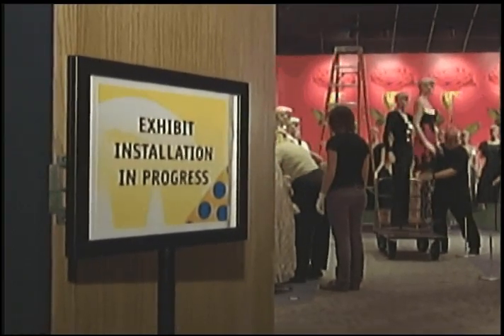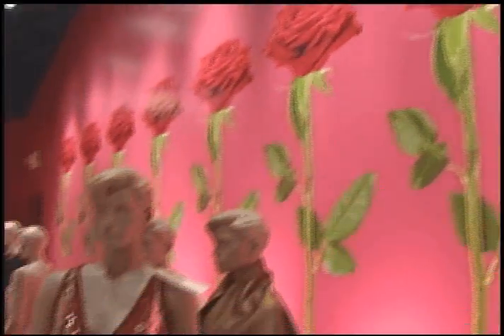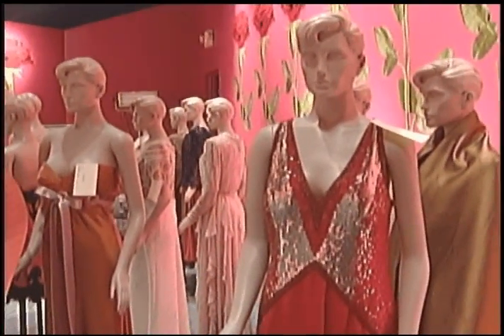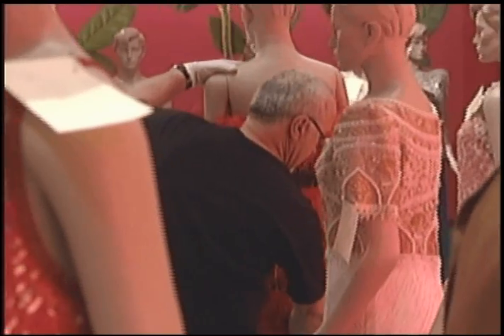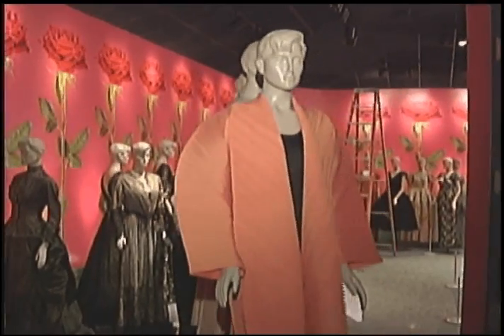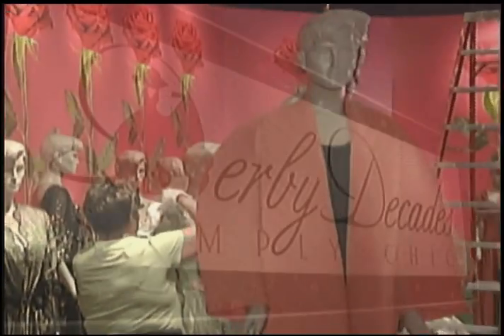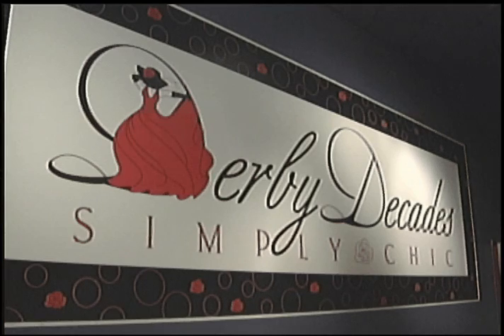Some of them have definitely been worn to the Derby, especially some of the later ones. A lot of them are really timeless — if you check out the 30s, the shape is very similar to designs we see today. Good fashion is always kind of reinventing the old.